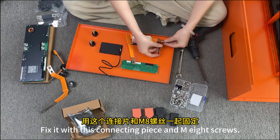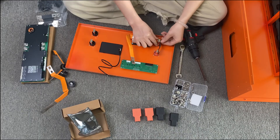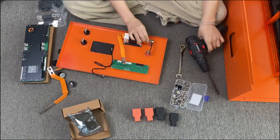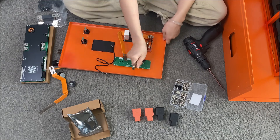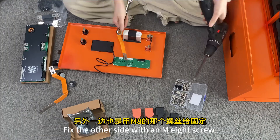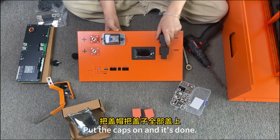Fix it with the connecting piece and M8 screws. Tighten the nut. Be sure to tighten the screws. Fix the other side with an M8 screw. Put the caps on and it's done.